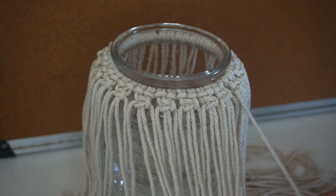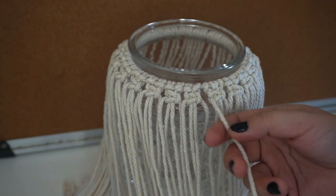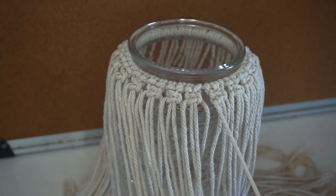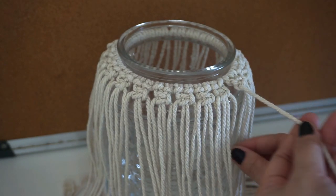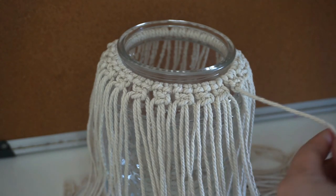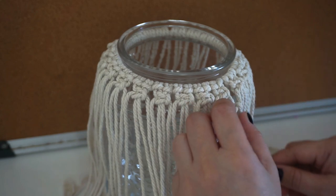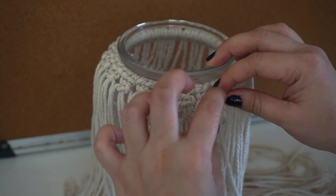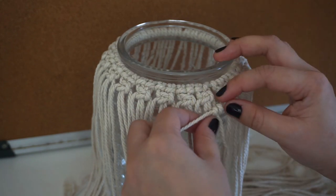For the next thing we're going to do a double half hitch knot. I added one long string earlier — when you do a double half hitch, you have to have one string that is longer than the rest. Grab that string, then pull another string alongside it. What we'll do is twirl it around to make a knot, then pull it out — it's like you're making a doughnut. Then we do another round to lock it. That's how you do a horizontal double half hitch.